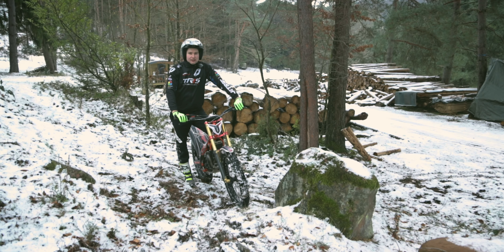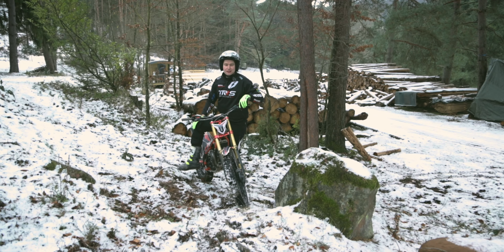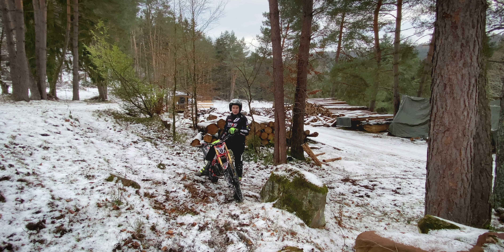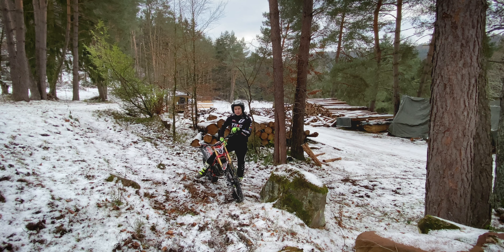Guten Tag! We're out here, it's cold, and I want to do a tutorial for you. Why not do something about riding in slippery conditions - riding when it's wet, snowy. This is part of our trials tips for beginners, so you have to be able to ride a clean turn.